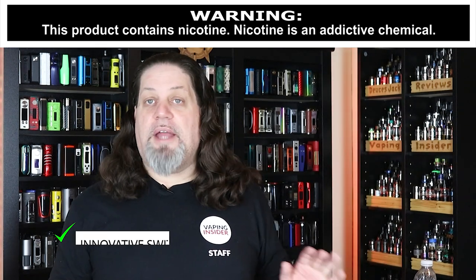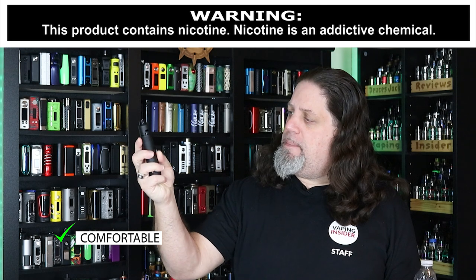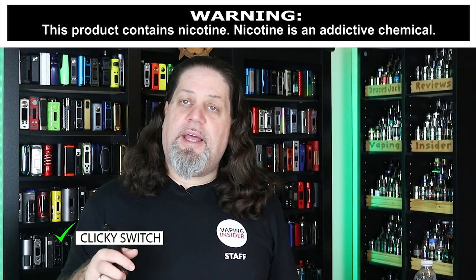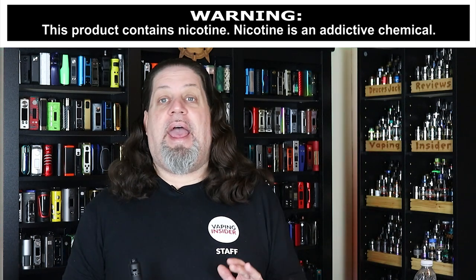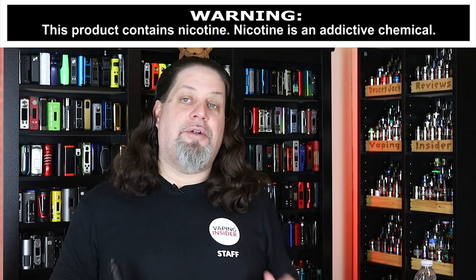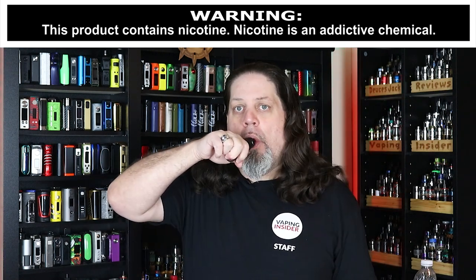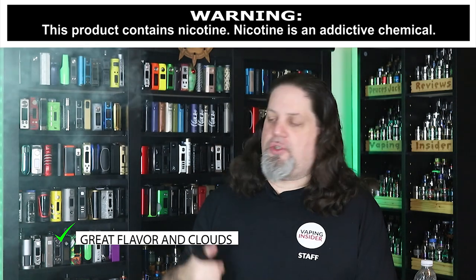Let's move on to the pros. First pro is that innovative switch — they did a nice job on that. It's comfortable, it's got a nice curve and contour in the middle. Feels really comfortable in the hand, very comfortable to fire. I can fire this with any of my fingers. That clicky switch — some people are not going to like it, but I actually really like it. I know enough mech mod users that aren't going to like that, though. It hits nice — I got the .18 build on top in the matte black Mongrel with some Johnny's Juice vanilla custard.